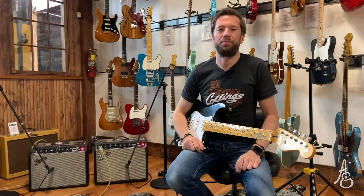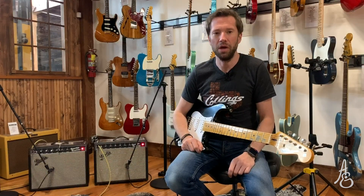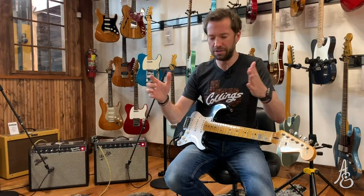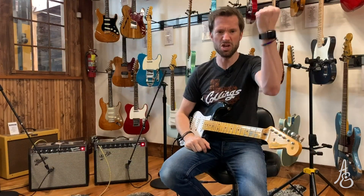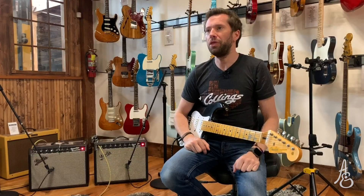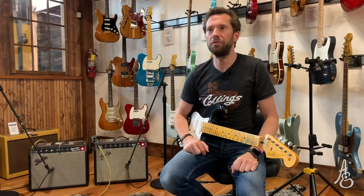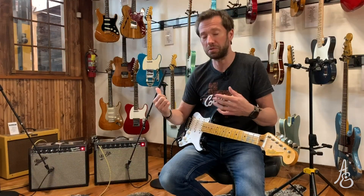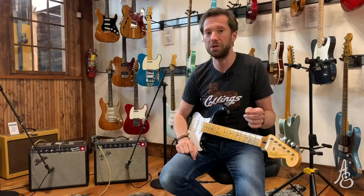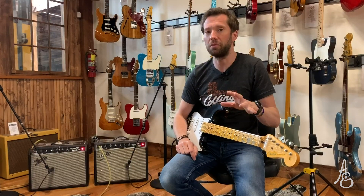Hello again. If you saw the previous video that we worked on with Deluxe Reverbs, we're getting smaller and smaller — well, the amplifiers are. The Princeton Reverb is probably one of the most recorded amplifiers, at least at this size and wattage. It's low wattage. In this case we're going to go 10-inch speaker versus 10-inch speaker, which is a little different than what we did with the Deluxe Reverb video.